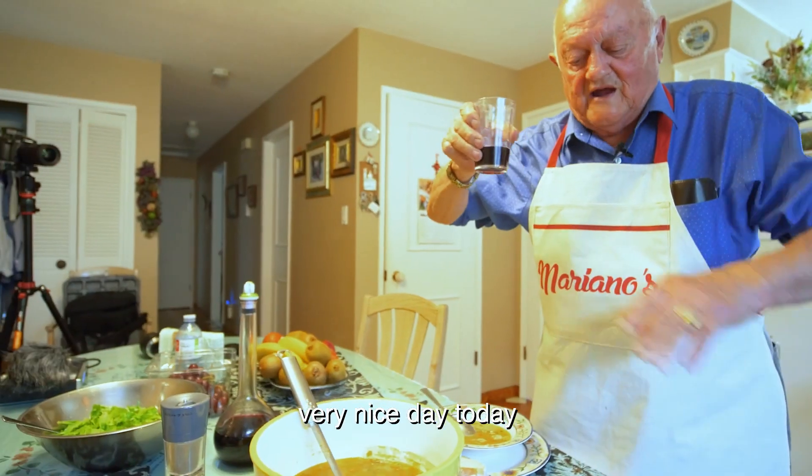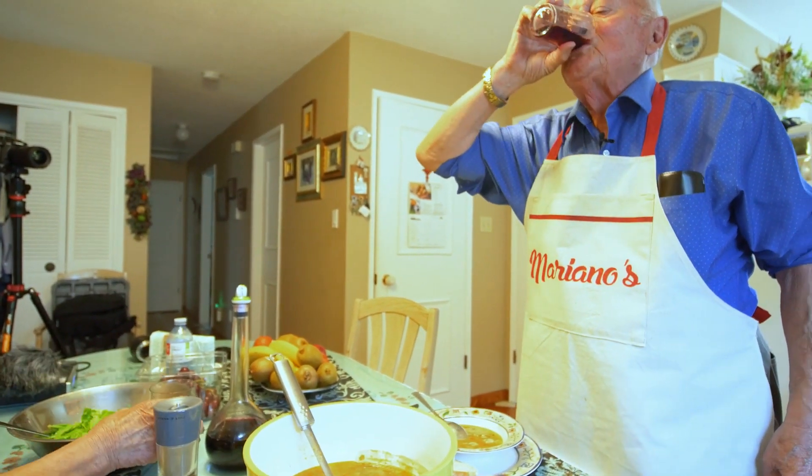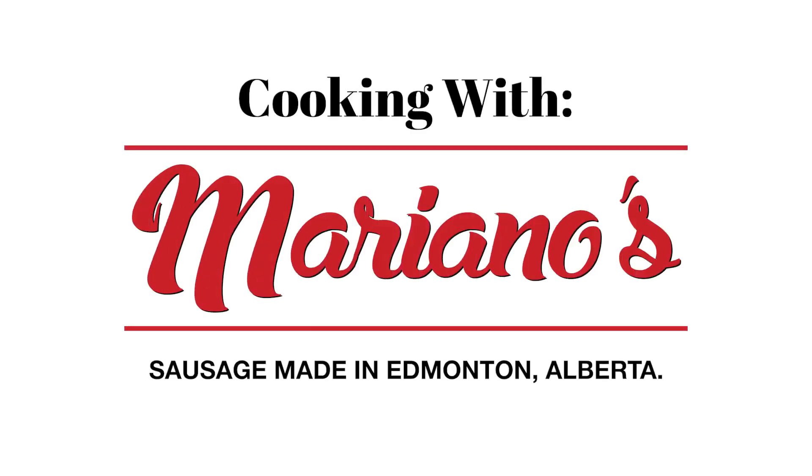Very nice day today. I would love to cook what I did today. Oh, sole mio!